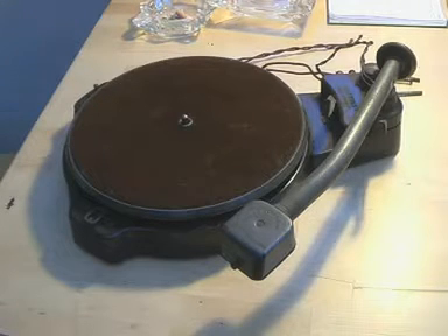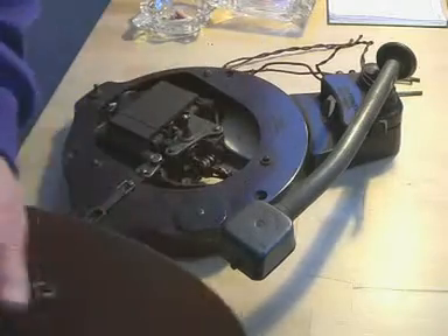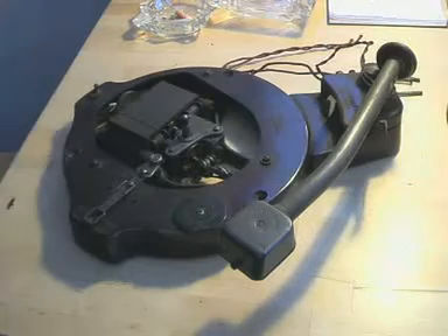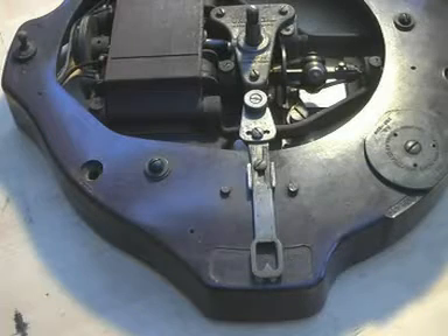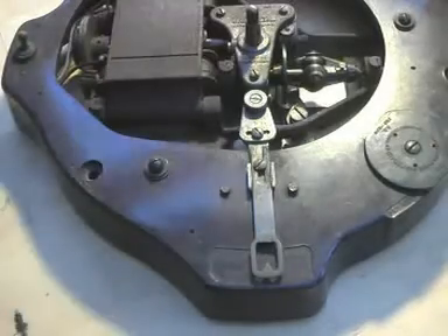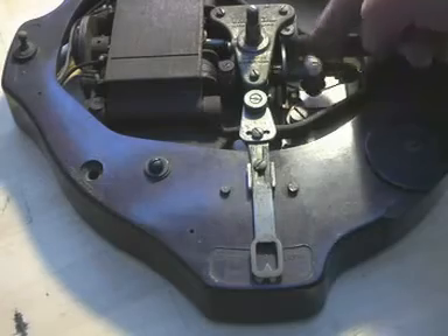Right, so there it is. The turntable is in really rather good shape. And then underneath what have we got? Well it's got a speed control here which goes down through that crank and operates a traditional centrifugal three-ball governor.